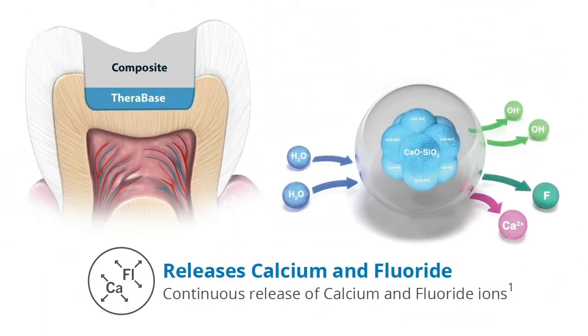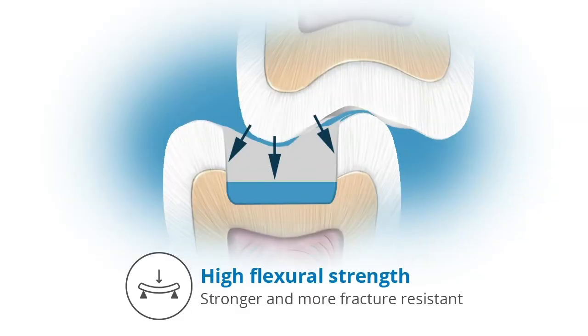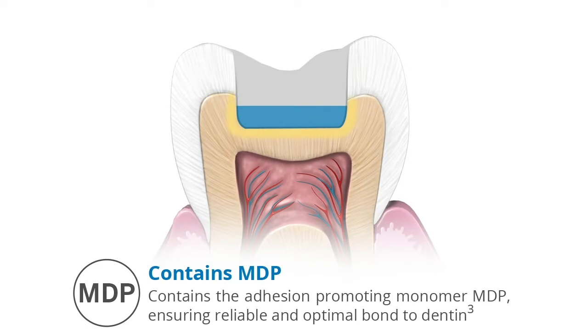Therabase provides continuous release of calcium and fluoride ions. It is self-adhesive — no bonding agents required. It offers high flexural strength, making it stronger and more fracture-resistant, and it absorbs shock and stress from occlusal forces.